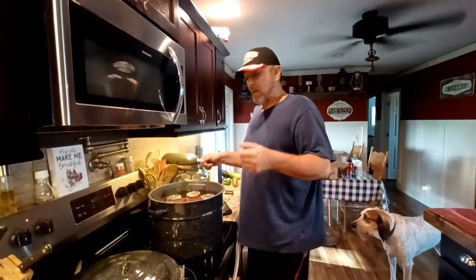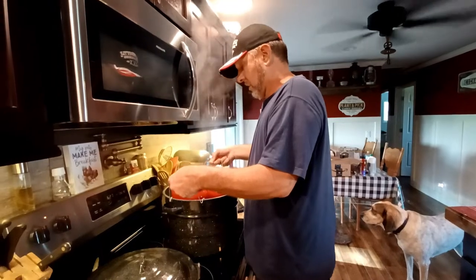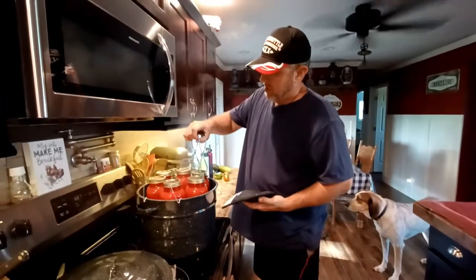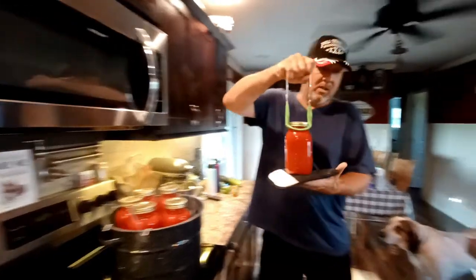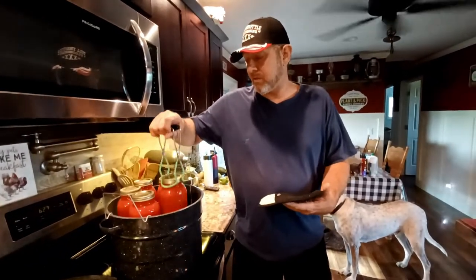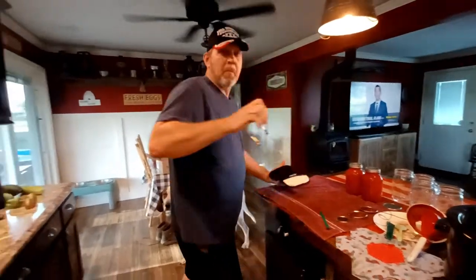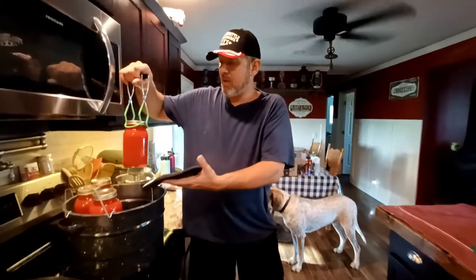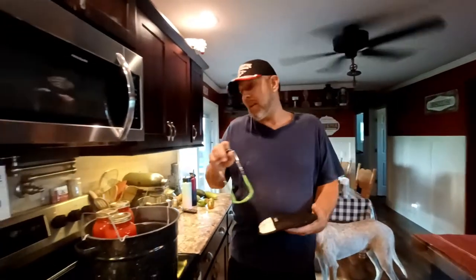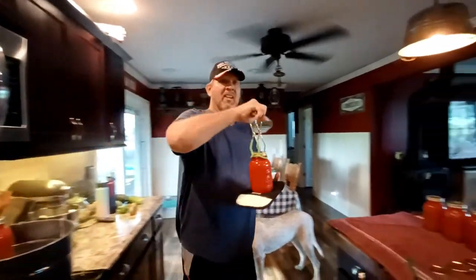The canning jars are done — lifting them out of the water bath canner carefully and setting them over to cool. You'll start hearing them pop over the next half hour or so as the lids seal. That's pretty much it for this video — like, subscribe, and share. This video will be out Sunday.